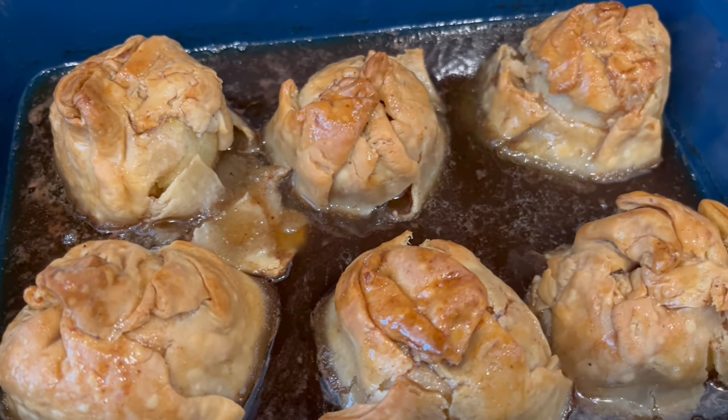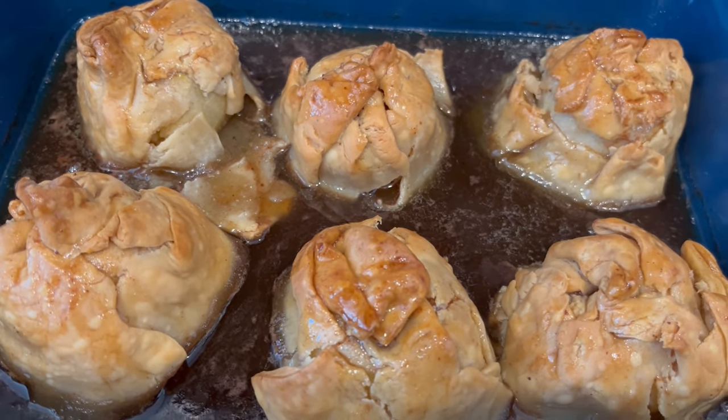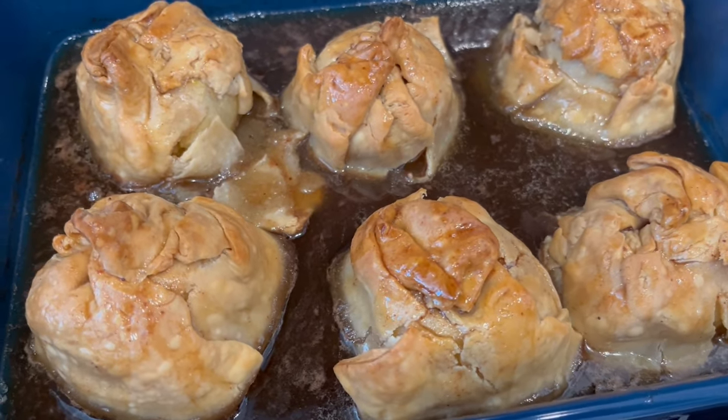I just took the dumplings out of the oven — I let them bake for about an hour. Now I'm just letting them cool, and then I'll get them plated up so you guys can see what they look like.